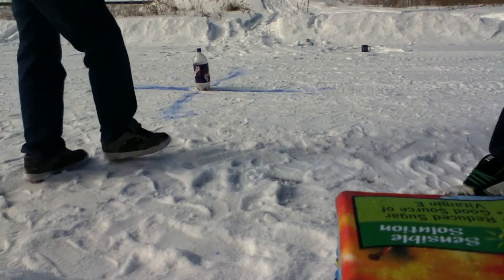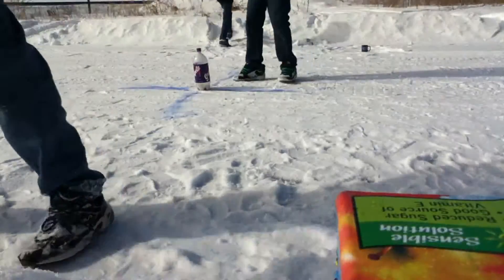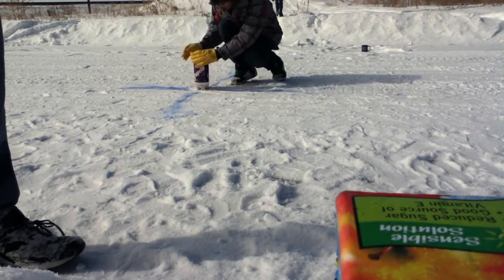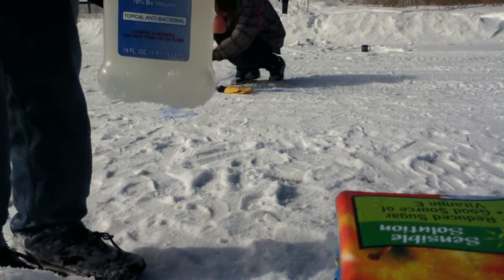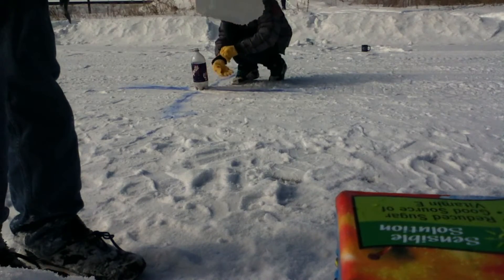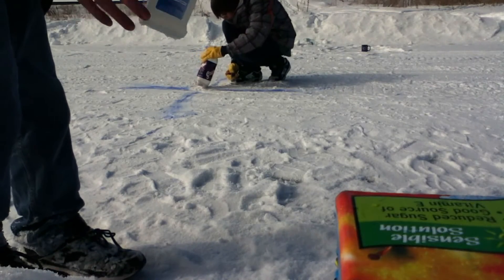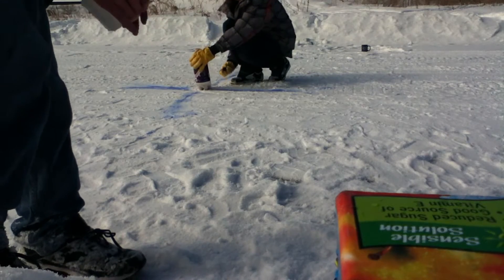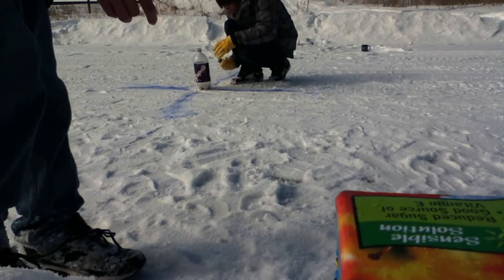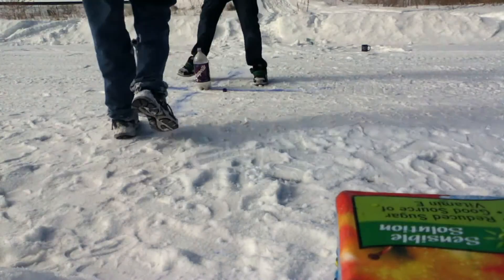We're going to explode a two-liter bottle with some chlorine tablets and some rubbing alcohol. As you can see in the camera, you got a two-liter bottle filled with about half a chlorine tablet. We're taking some rubbing alcohol — good stuff. Pour in about another inch or two, a good solid amount. Then you undo the cap, have someone stand next to you, pour it in, and basically the person standing next to you grabs the bottle and runs like hell. So here we go.